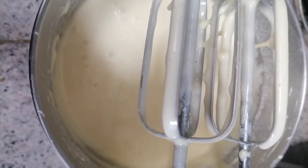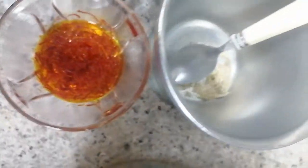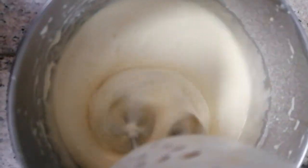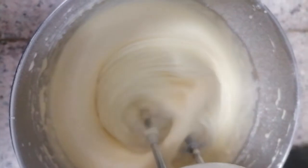Alright, so today's morning and I'm making a saffron cake — saffron — it's this one with cardamom and sesame. I started already. Here the ingredients: five eggs, one cup of sugar, one cup of oil.